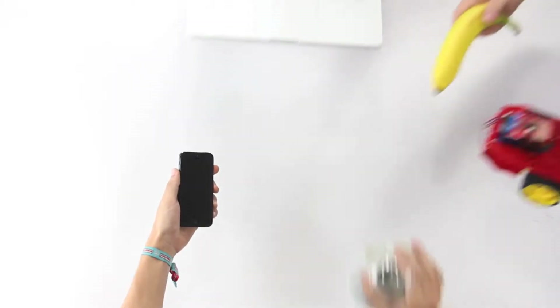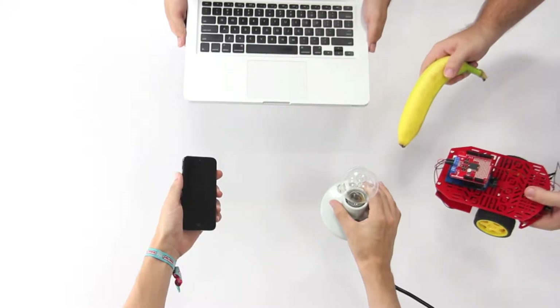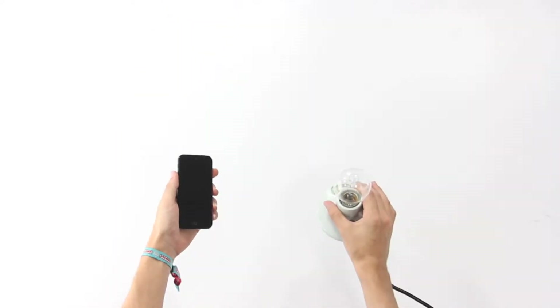This is a phone. These are things you want to control with your phone. Sadly, they don't speak the same language.